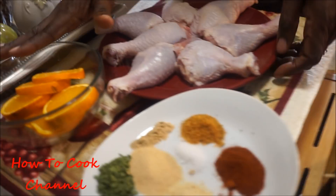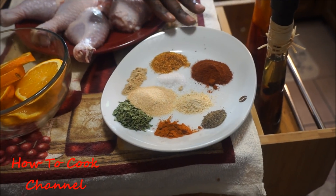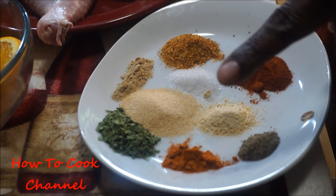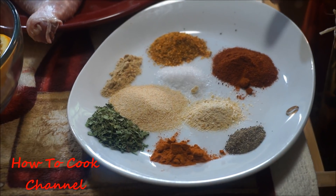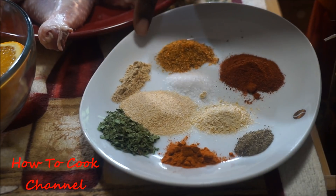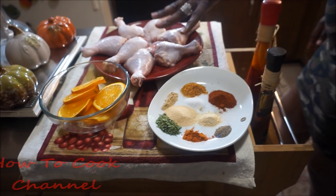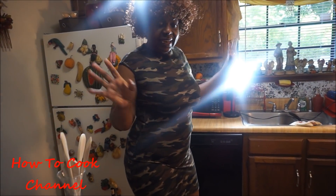We have the orange right here — that's what I'm going to use to season up the chicken. So we have black pepper and salt, cayenne pepper, paprika — this is smoked paprika — garlic powder and onion powder, ginger powder, Jamaican all-purpose seasoning, and dried parsley. This is what I'm going to use for seasoning up the chicken. Oh yeah, I'm going to need some flour too — don't forget the flour, because yes honey, this is going to be lit.